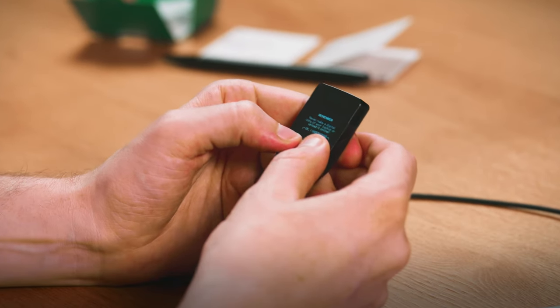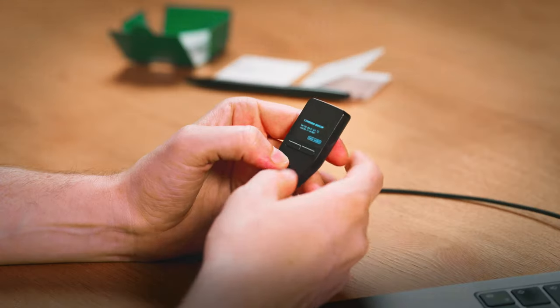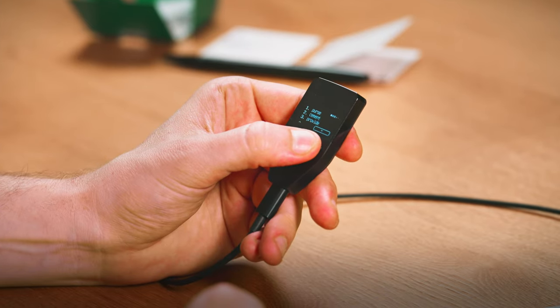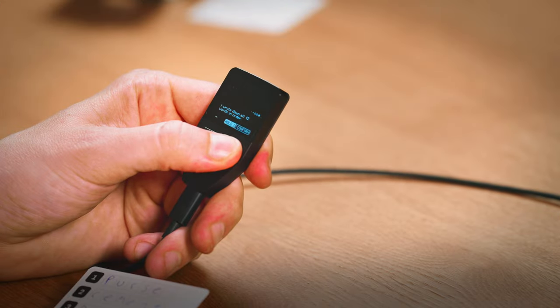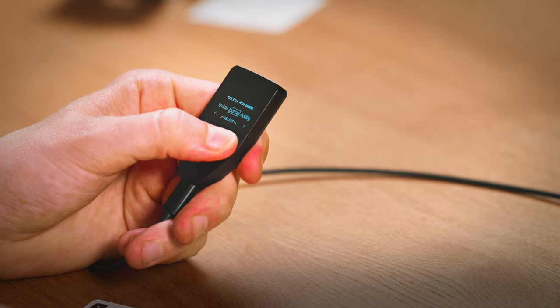Confirm that you understand directly on the device's screen, and your Trezor will reveal your 12 seed words. This is really important, so pay close attention. Write the seed words on the seed card one by one and click the button to reveal each word. Once you write down all the words, confirm this on your Trezor — you'll then be asked to verify the seed to ensure it's written down correctly.